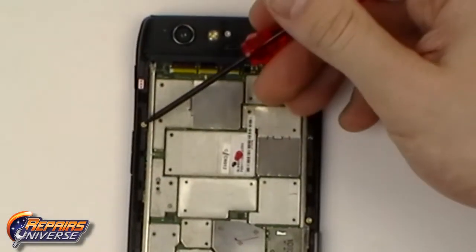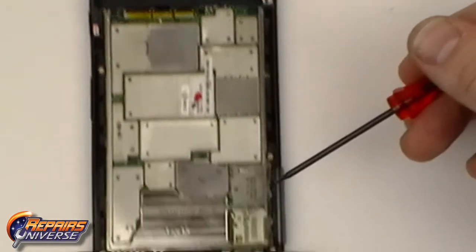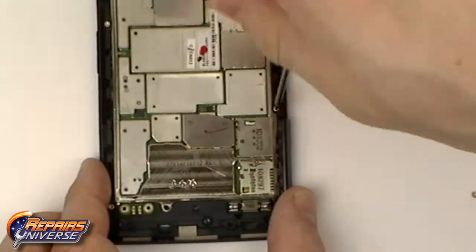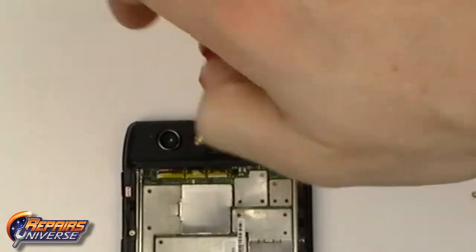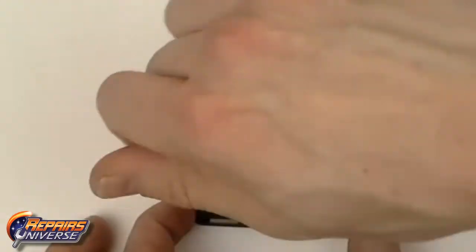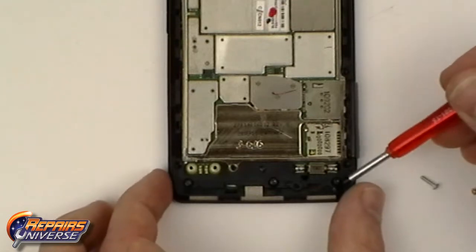We can now remove the five Torx T3 screws as shown in the video. There will also be three Torx T5 screws that will need to be removed.